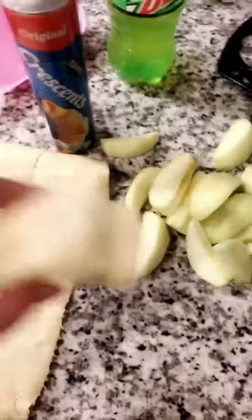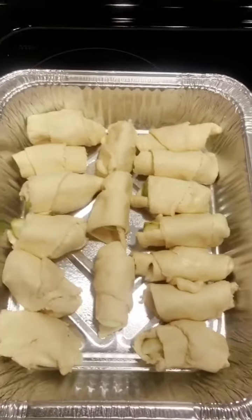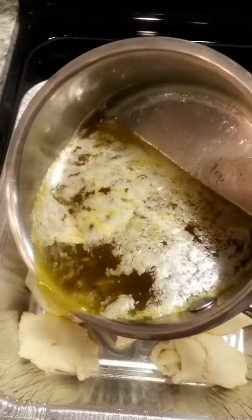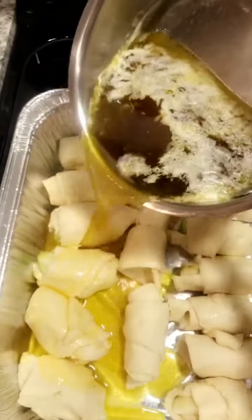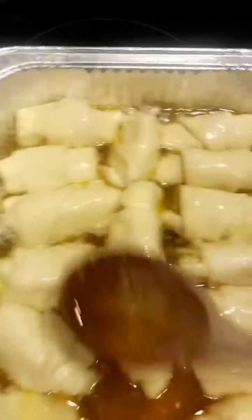Roll each crescent around an apple slice, starting with the wide end down to the small end. This is what they should look like once they're all rolled up. Then drizzle the butter-sugar mixture on top over the crescents. I always use a wooden spoon to make sure every one gets juice and there are no dry spots.